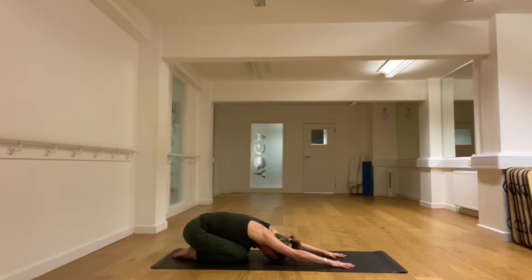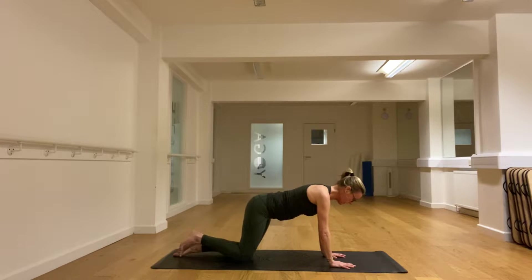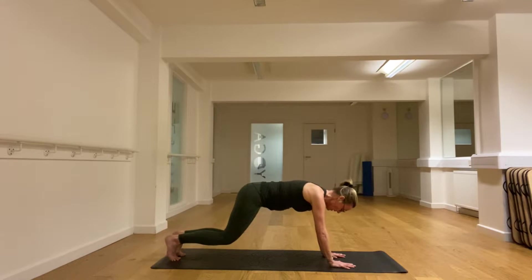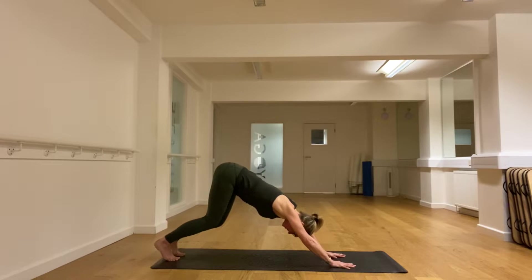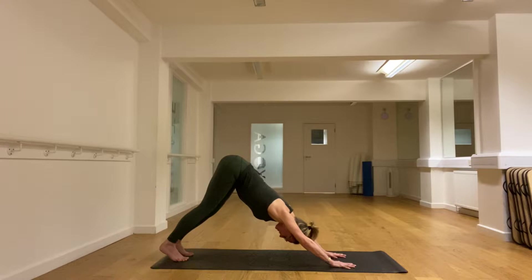Long breaths. Let's come up, tuck the toes under and take a plank. And then from here, letting the knees bend, we push back into downward dog — so you're straight between the hands and the sit bones. Don't worry if the knees are bent.